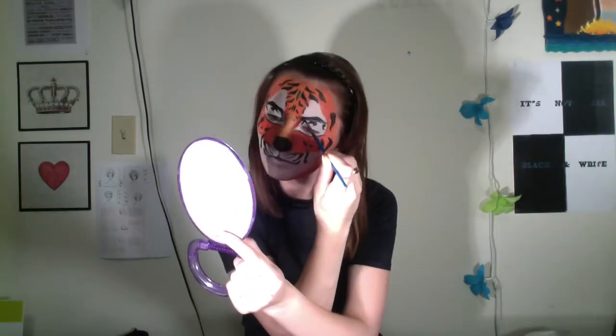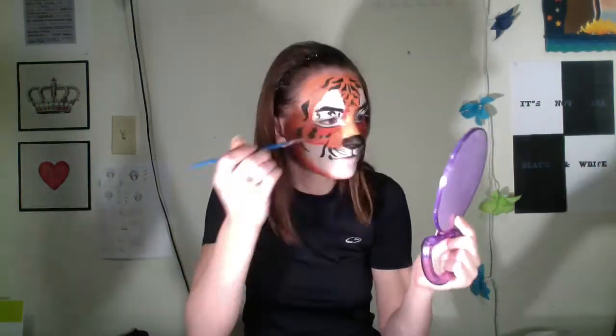I'm going to start cleaning up my eyebrows by coloring them in with black. They're going to be very feline and arched. I know they're super unrealistic and kind of garish, but for this look it's important because you don't want your eyebrows to get lost in translation.